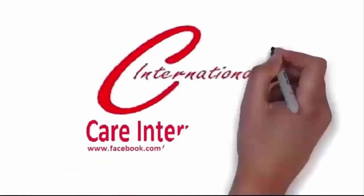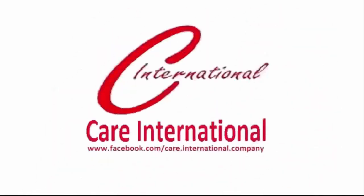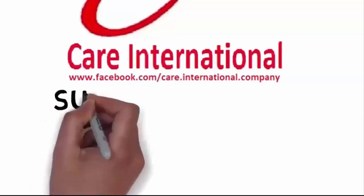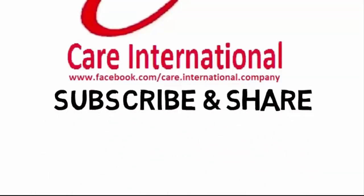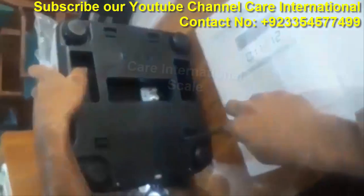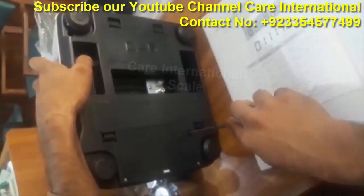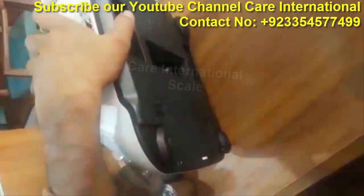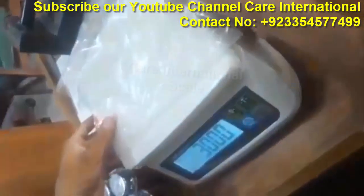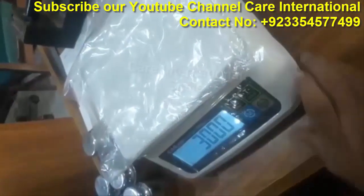I am going to cut into it. After cutting, we will cut.